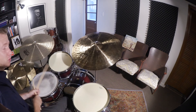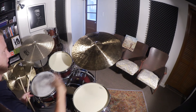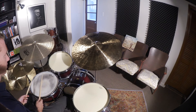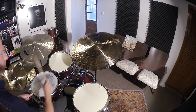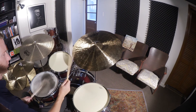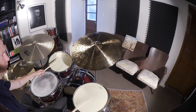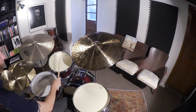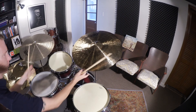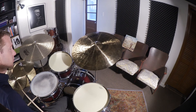Immediately I started changing the stickings a little bit, which is great. I'm starting to explore that, and I used my cymbal — I'm moving around the kit. That's what this is about. You can do the same thing with those eighth notes. Let it be a way for you to start exploring vocabulary and how you want to use it.